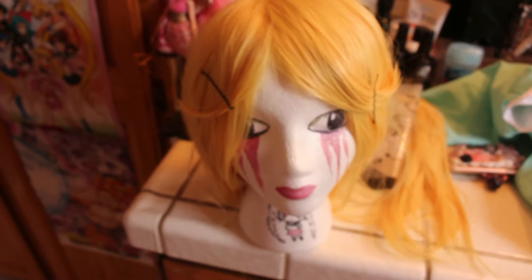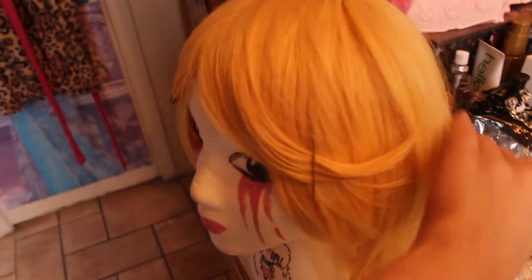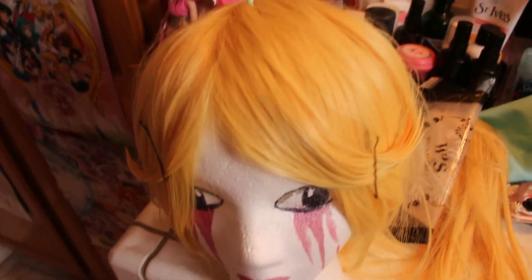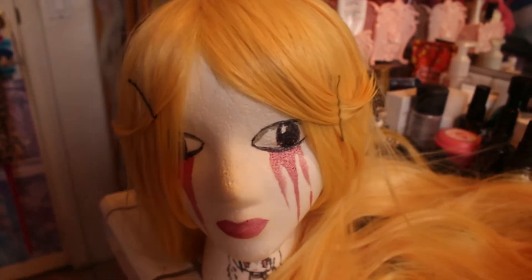Then there's the wig. This is actually the third wig I ordered for Star because I wasn't happy with any of the ones I was getting. The first one was bleach blonde, which didn't work out, and the second one was almost orange blonde. This third one is really thin and was really shiny, so I washed it and put baby powder and a bunch of stuff on it so it'll be less shiny. It's super long and I really like the length. I wish the color was a little different — it does look a tiny bit orange, but it's mostly yellow-blonde, which is pretty much her hair.